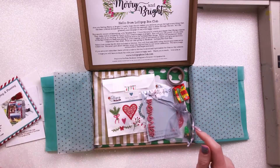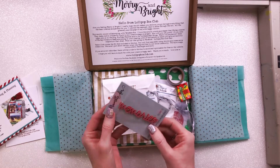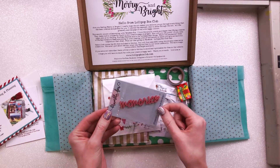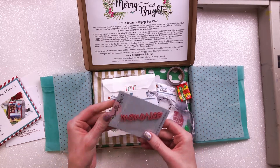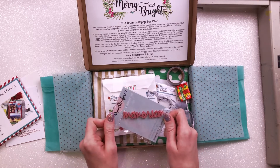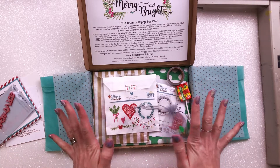We have the Memories acrylic by Bramble Fox — the 'Perspective' one — and that is going to be lovely. I use Bramble Fox items all the time so this is nothing new to me, but it's still absolutely gorgeous and I'm very excited to be using it.